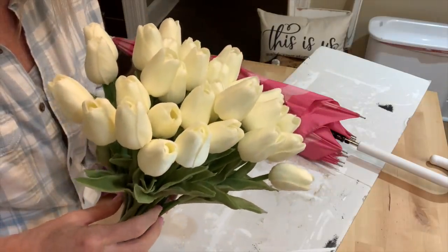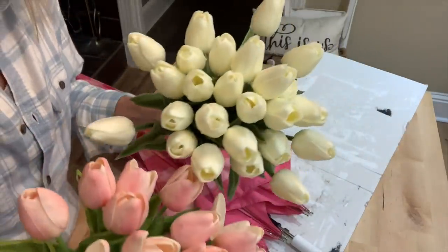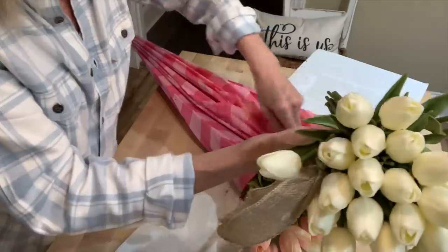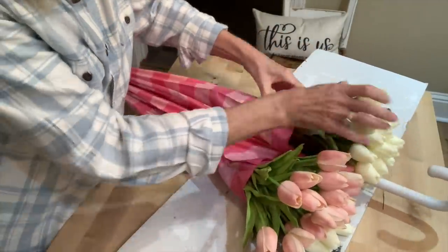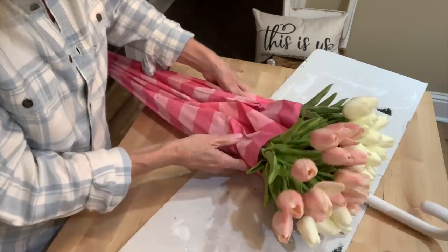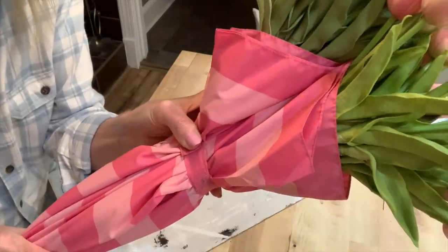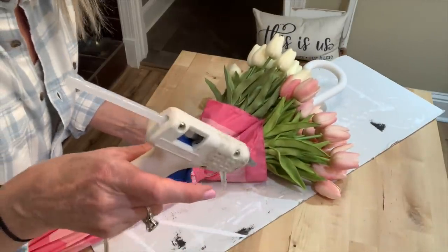So I pulled it out the other day and thought, I'm going to do that idea I've been wanting to do. If you have an umbrella with a pretty handle, maybe a wood color, you won't have to paint yours. But I chalk painted my handle white because it was black. I gathered these tulips — pink ones, 20 pieces; cream ones, 30 — and stuck them down into the umbrella, securing it with hot glue.